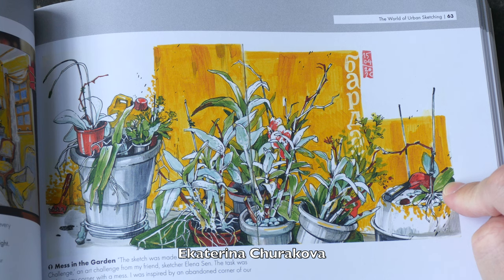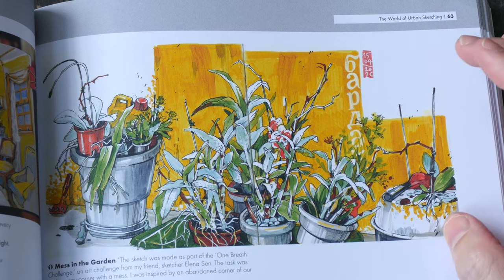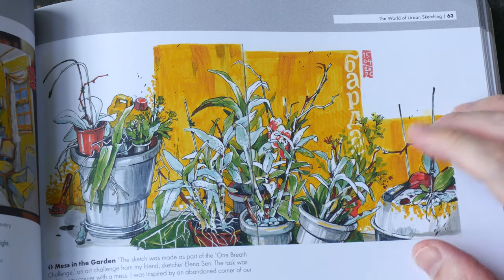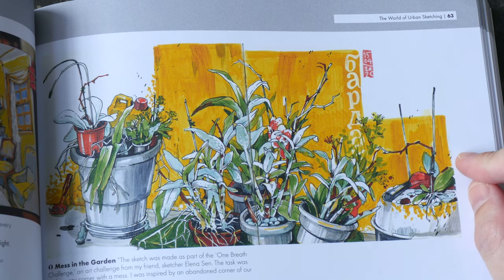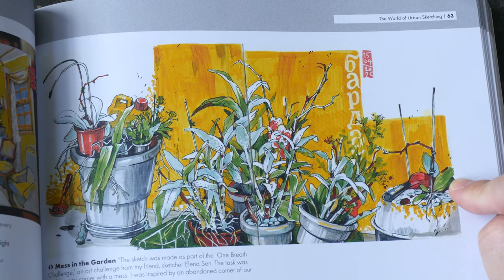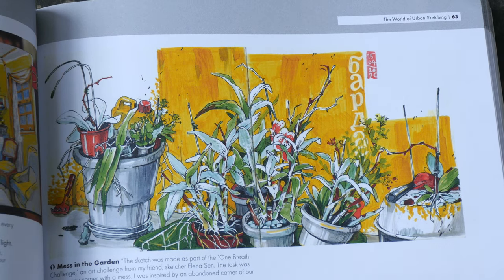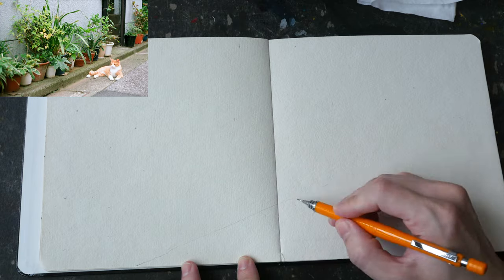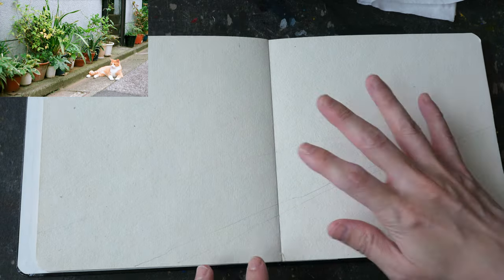I saw this sketch by Ikarina Churakova from Brazil — it looks really beautiful and I thought maybe I should draw something like this and see how my sketch will turn out. That sketch was done with Copic Multiliner pen, Posca markers, and Copic markers. Alright, let's get started. The sketchbook I'm using is a cold press watercolor sketchbook with some paper texture.